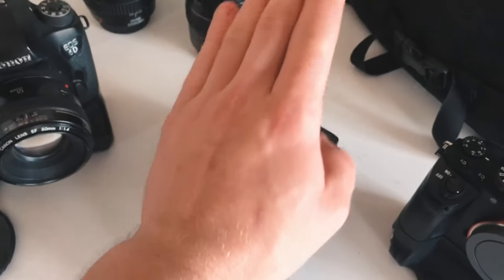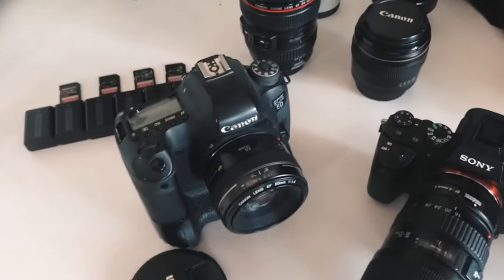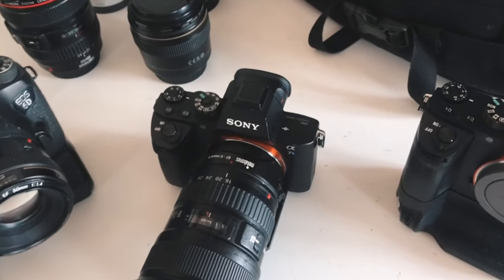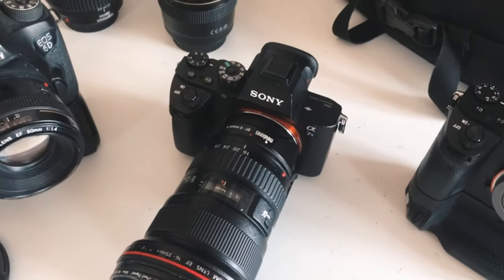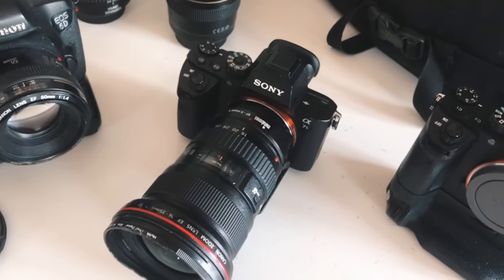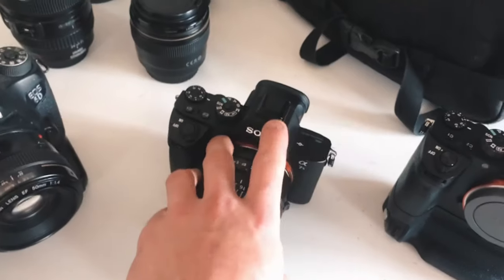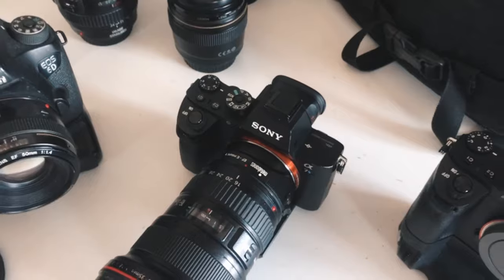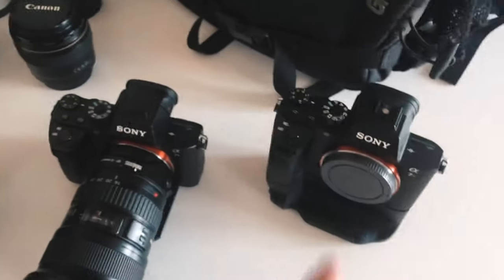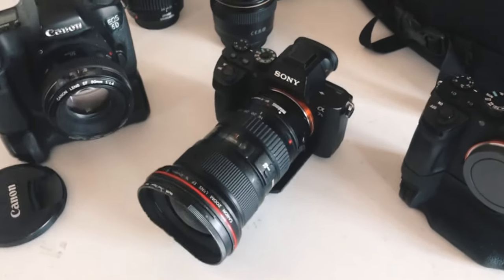Next we have another Sony. This one is predominantly used just for video. I was shooting photos on it for a while and the photo quality was actually better than my Canon 6D. This is the Sony A7S2 — it's a little weapon. It shoots in 4K, shoots at 1080 at 120 frames per second, shoots in flat profile so you can do really nice colour correction on your videos. It's my favourite camera because I can shoot video and photo on it at the same time, which is great when I'm on a job doing both.